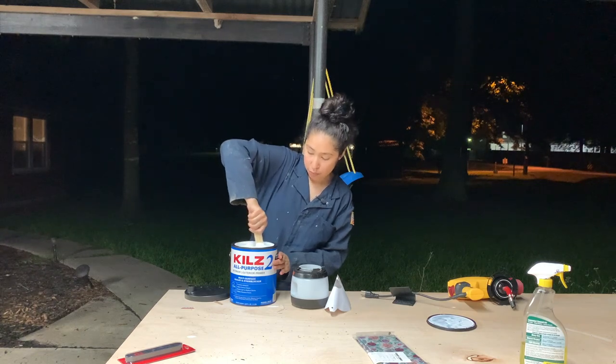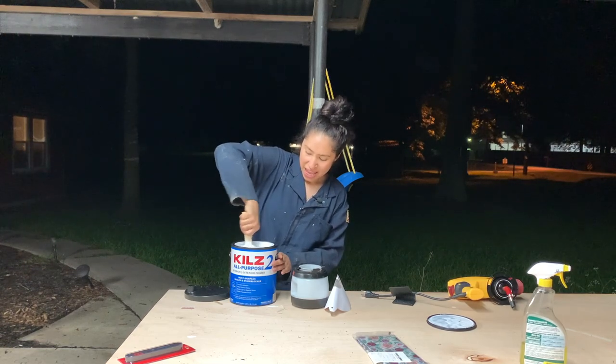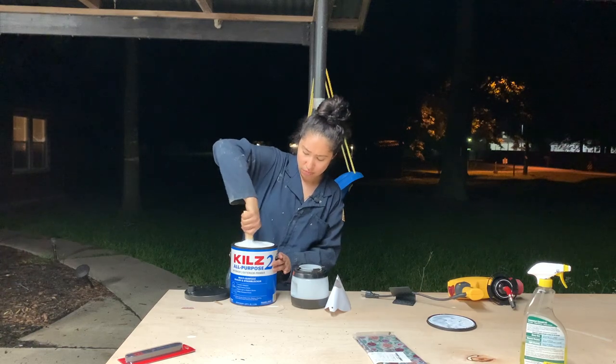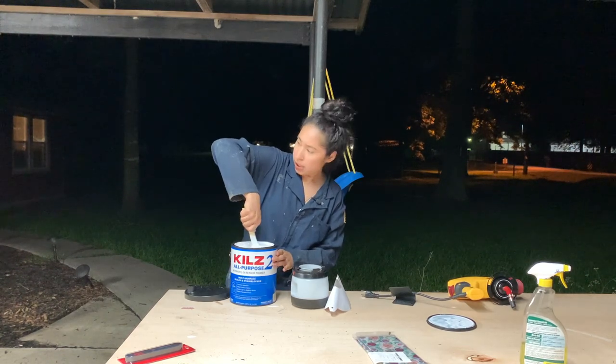Now that my walls are nice and prepped, I'm ready to start priming. To prime, I'm just going to be using this Kiehl's Primer. It is pretty thick, so I am going to be thinning it out with just a little bit of water to make sure it flows through my sprayer really, really well. So I'm just going to mix this here.